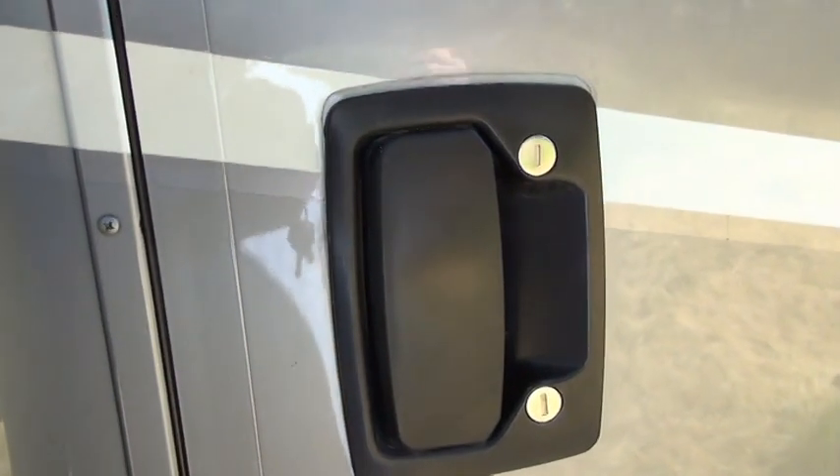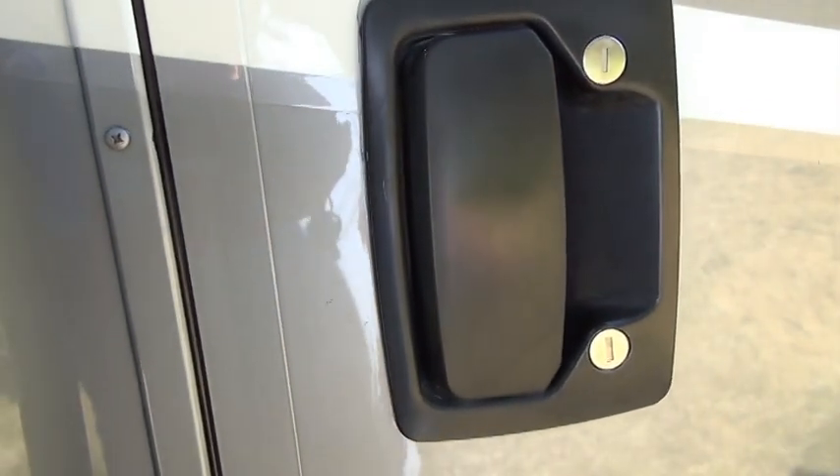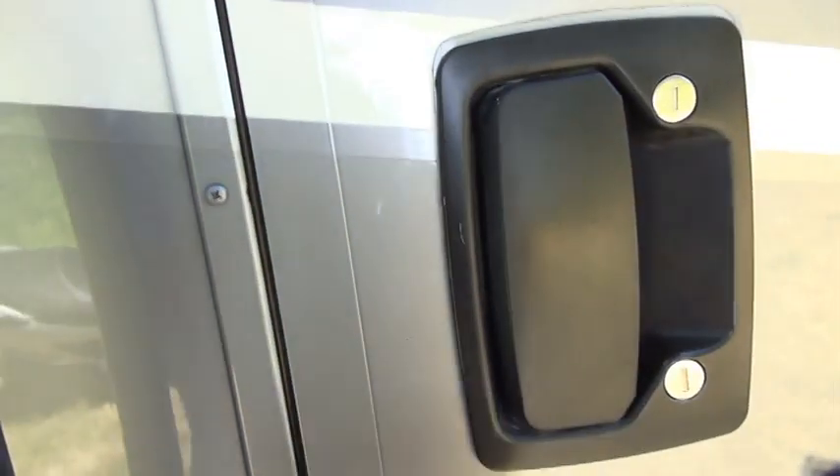So if you're going to leave your motorhome, you want it locked and secure — make sure you slam it hard enough that you get a full closing.